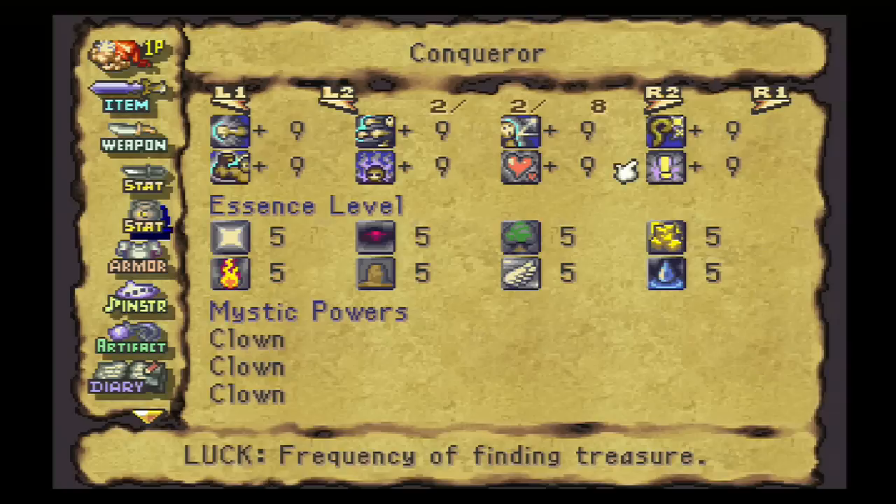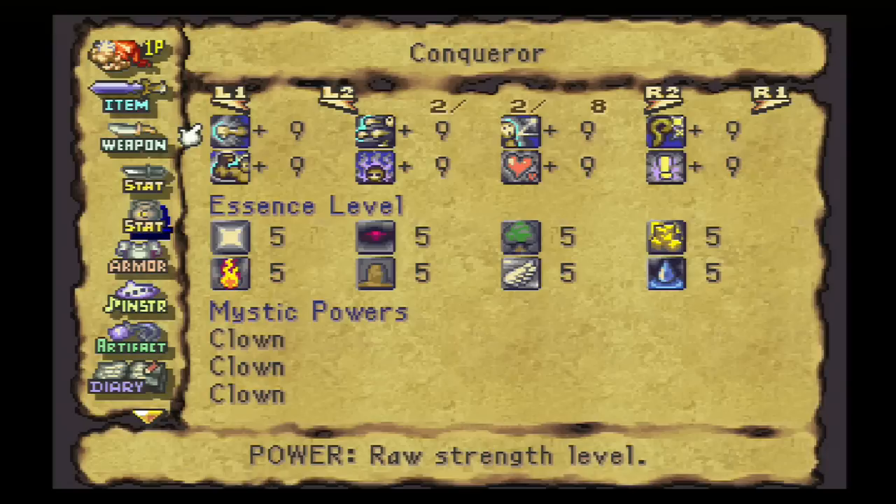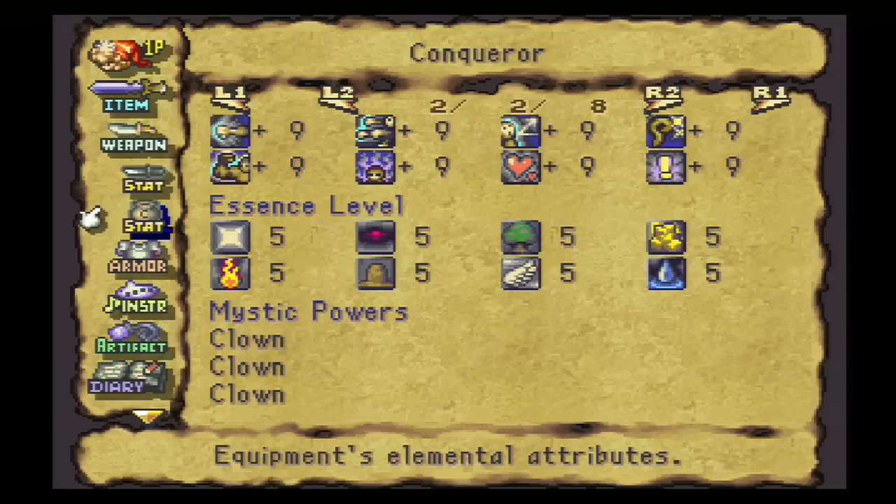So this is it, guys. All told, we've got plus nine to all stats, 423 attack power, and two pretty cool plunge attacks. Not bad at all. Now, this is by far the most complicated thing that I'm going to be showing you guys today. Our armor is going to be far, far easier to do than this. So we've got our sword, we can now proudly equip this.